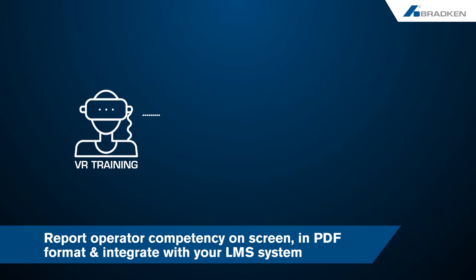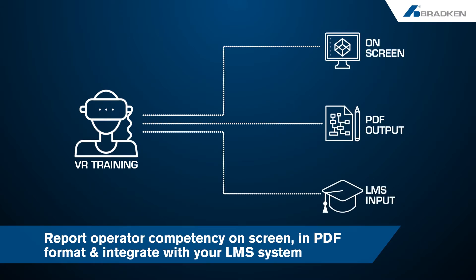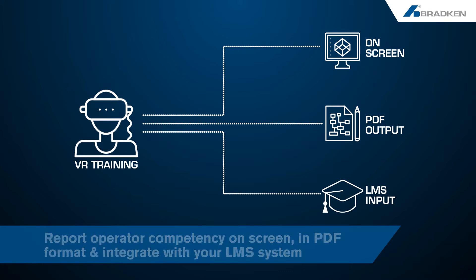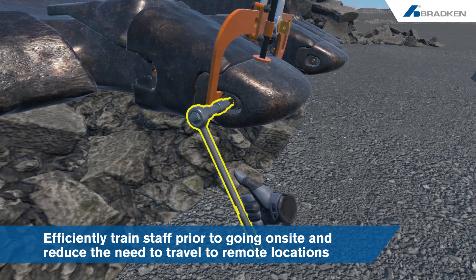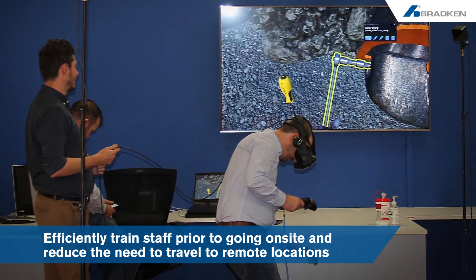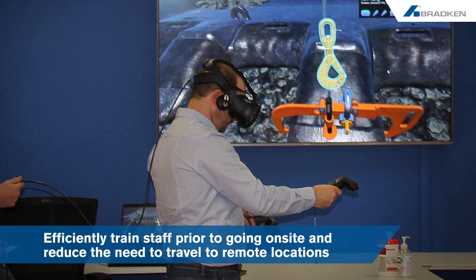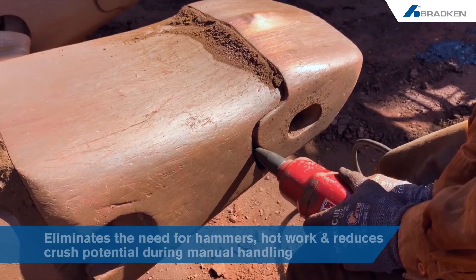This VR training also provides a report of the operator's performance upon completion, on screen in PDF format, as well as integrating with your LMS system to provide a record of training and assessment of operator competency. This innovative technology allows for training of new staff prior to going on site and is more convenient and efficient in remote locations, reducing the need to travel to work sites.